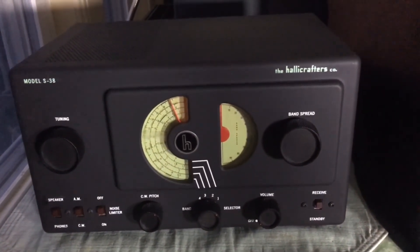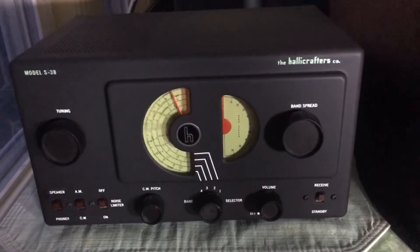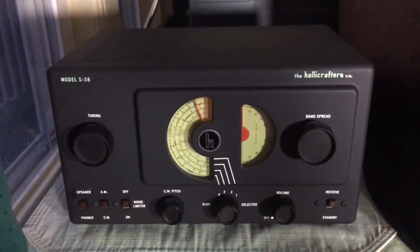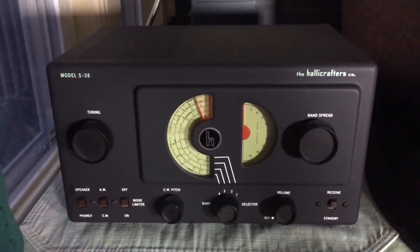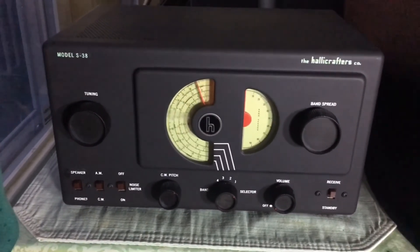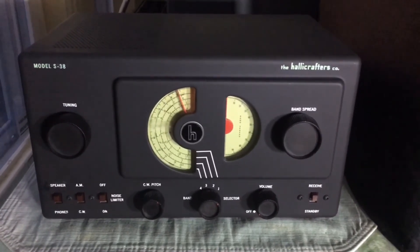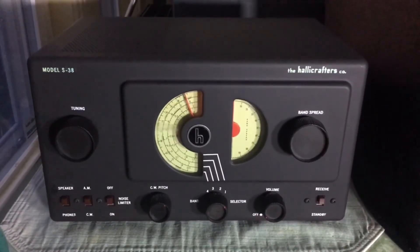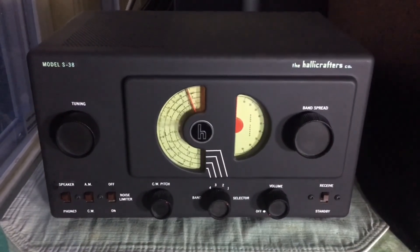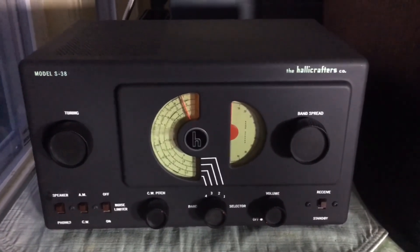I'm just having a blast with this little set and I think I'm going to have this on all night tonight. I hope you enjoyed this video and it got you thinking about one of these nice little S38s. Of course, it was followed by the S38A, B, and C, but the S38A is the one to get — it has all the toys and probably the nicest performance out of the S38 line. I hope you'll subscribe or give me a thumbs up, maybe leave me some comments. Take care for now.